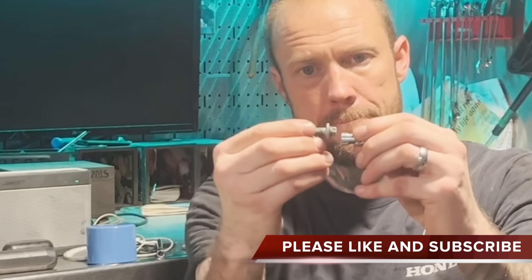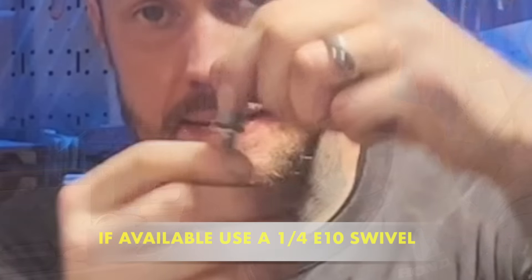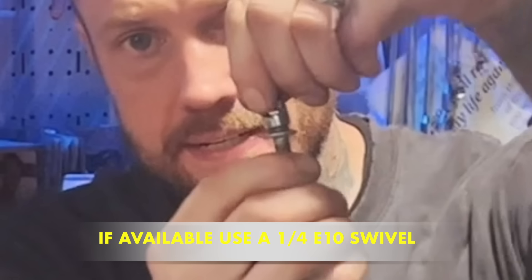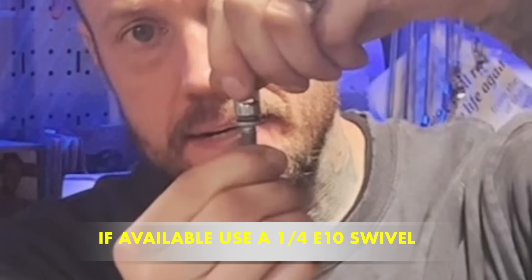Let's check with our good buddy Hank Hill on the effectiveness of this approach. Dang it, I tell you what — that's a good idea. Of course it's not using the right tool, but it's not bad.